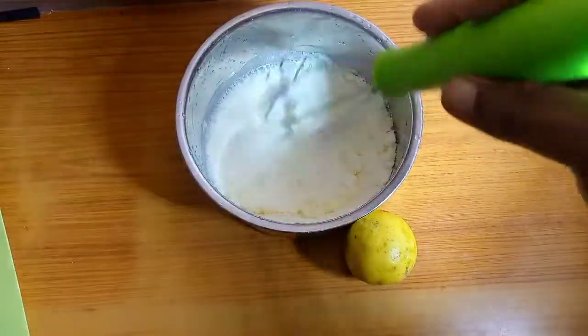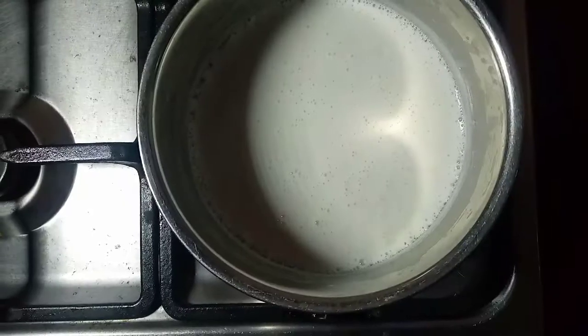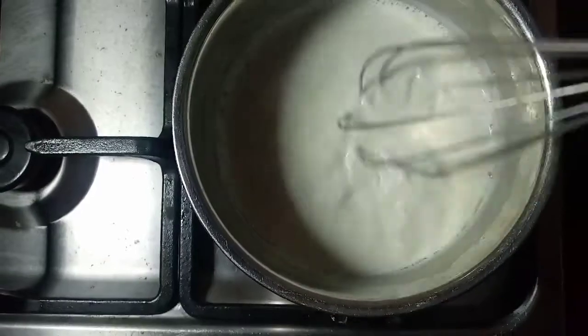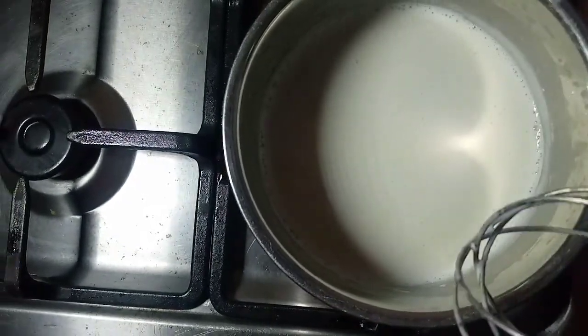I go ahead to add some water to the powdered milk and mix everything nicely, making sure there are no lumps. Then I put it on medium flame and let it boil, then take it off the heat.